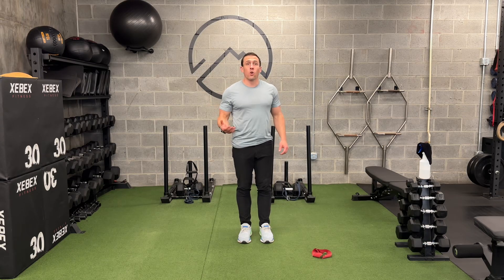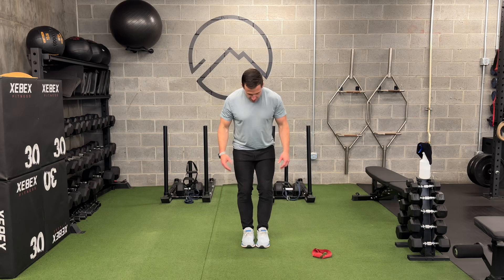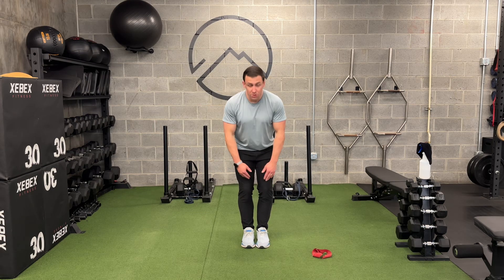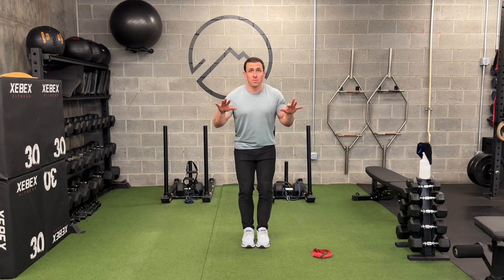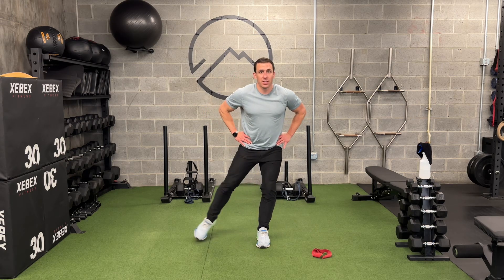This is a toe tap with a cross body reach. I have a video on other toe taps. I'm going to start feet pretty close together, a little space in the knees, feeling my feet and my shoe around the floor, ball to foot and big toe down and flat. So a regular toe tap, I'm coming out here.